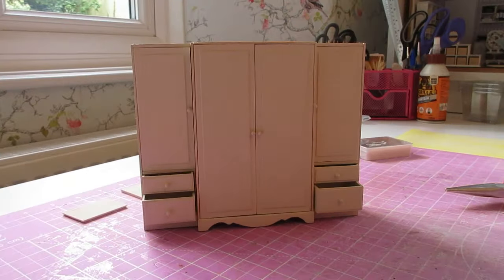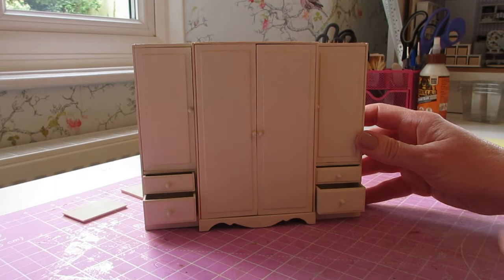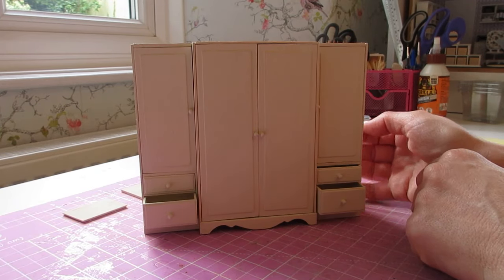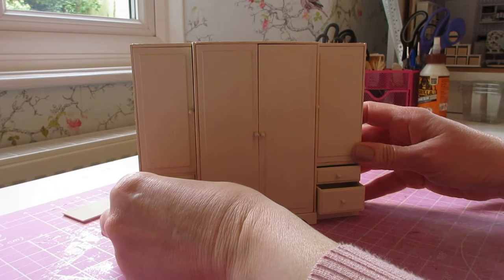Before we go ahead and fit the top pieces, just try your drawers into place. You may find that after painting they will be a little bit tight and you'll need to do a little bit of sanding. Only ever sand a tiny amount at a time, try them again, and then sand more if you need to. Don't be tempted to take too much off, as you'll be creating gapping around the outside edges.